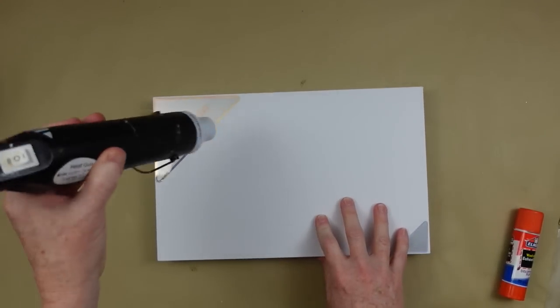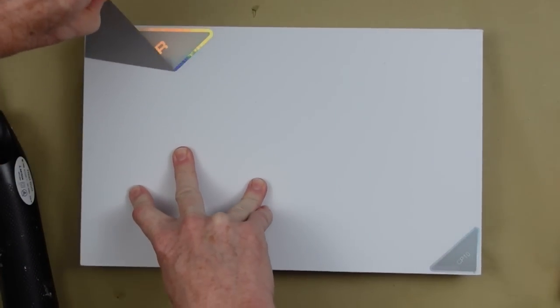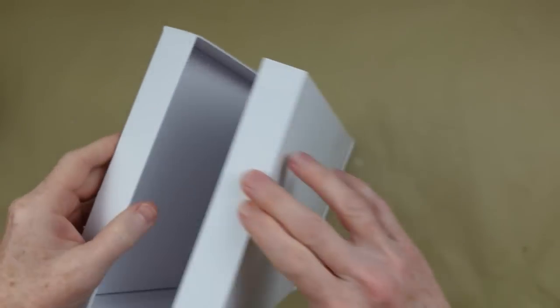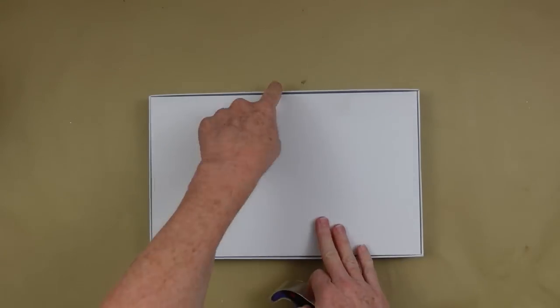I'm going to use my little heat gun here to take the stickers off the box — they peel off so nicely, everything is nice and smooth. This box is actually sturdy enough that I can make two signs out of it, but I'm just going to make one box sign.